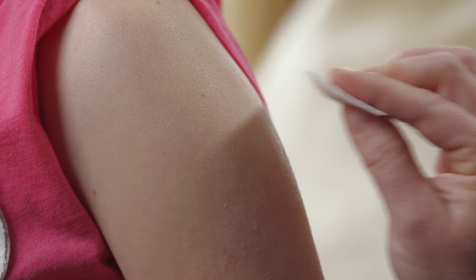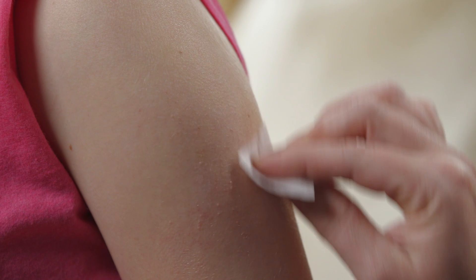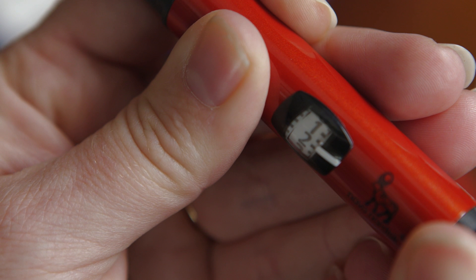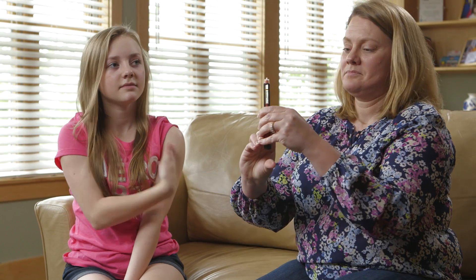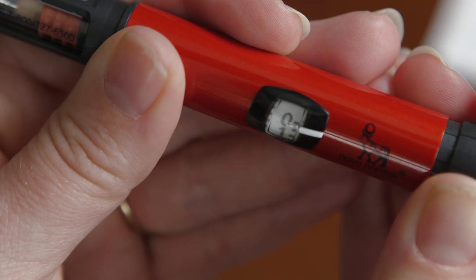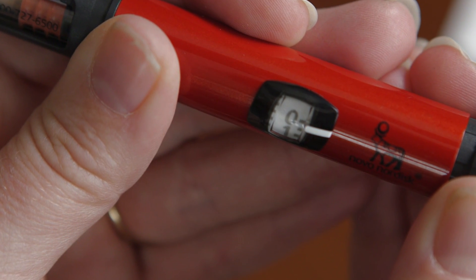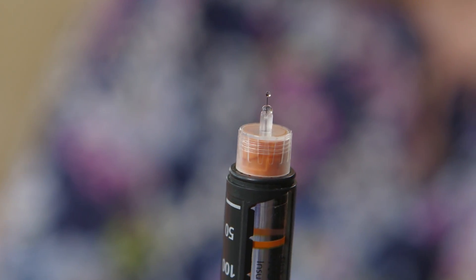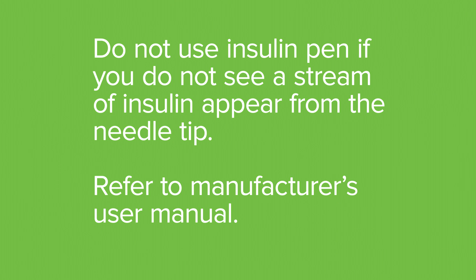Now, clean the site with an alcohol pad and let dry. Prime the pen needle by dialing the pen to two units. Holding the pen with the needle upright, push the button all the way down, making certain that the dose dial returns to zero. You should see a stream or squirt of insulin from the needle tip. If not, repeat the previous step.